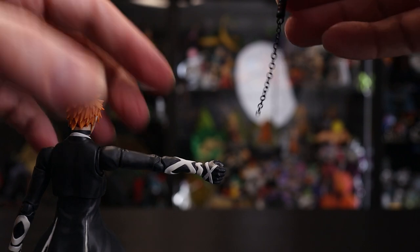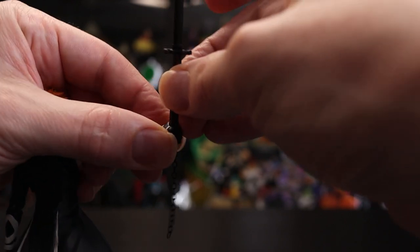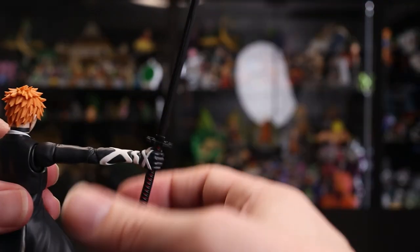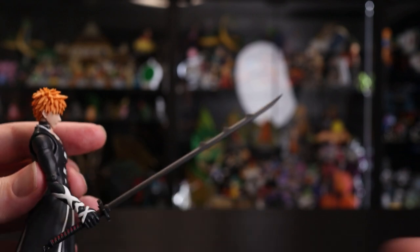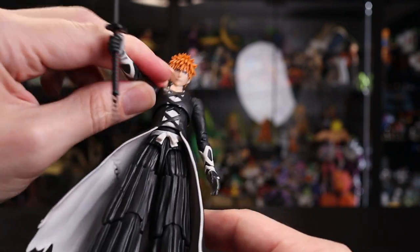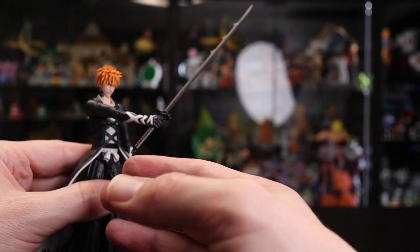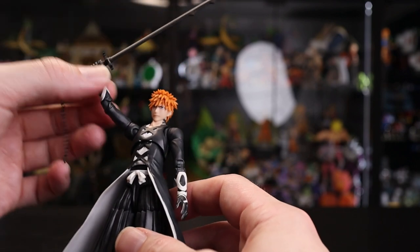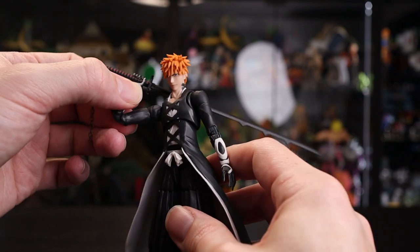Attaching the sword is quite easy: line up the chain, let it slot through his hand, then slide the hilt through the open fist all the way down and he'll hold it without any issue. The sword is very light and pretty delicate, so I recommend taking your time while attaching. The sword lends itself really well to the figure — nice and long, crisp detailing on the hilt, and the metal chain is a nice touch. The blade is basic black plastic with a subtle design line in the center, so it's not 100% plain but still pretty basic.